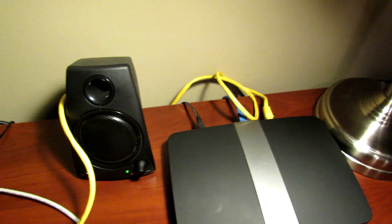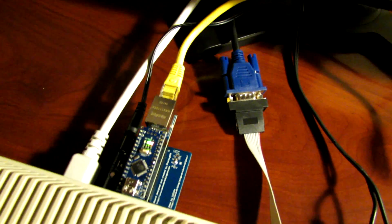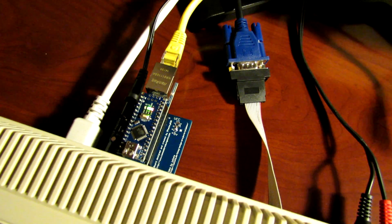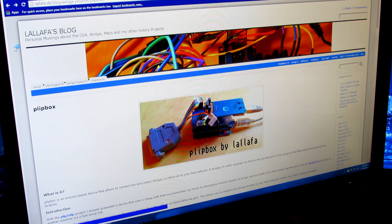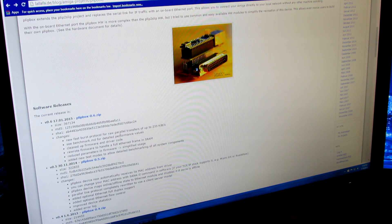We've got everything hooked up and the camera mounted on the tripod. We're now on the Plipbox website — lalafoz blog — the site of the designer of this hardware. We want to download the latest version of the software, which is version 0.6. This contains the device driver we need to get the Plipbox configured on the Amiga side.